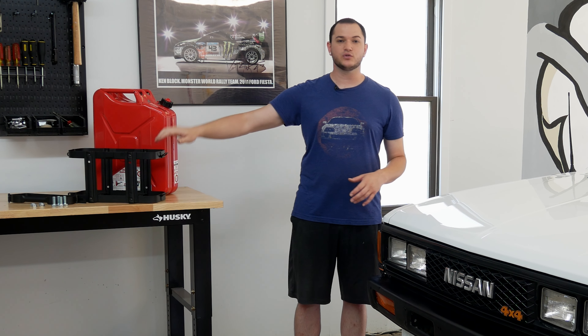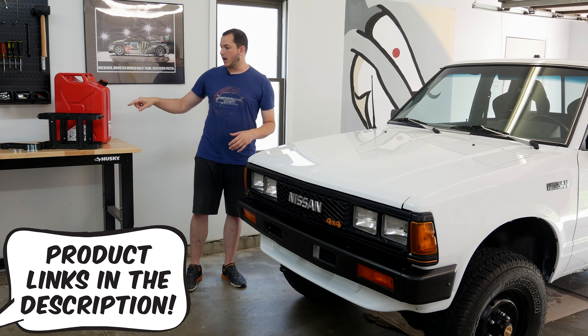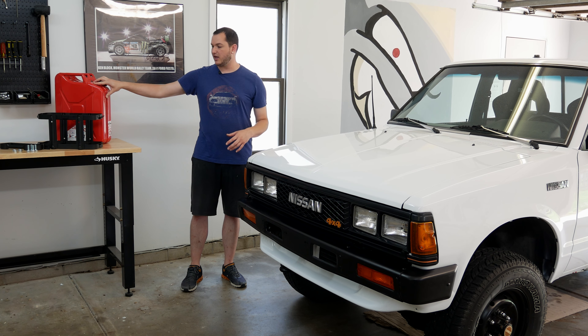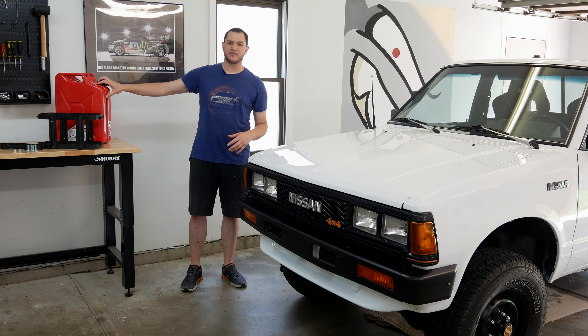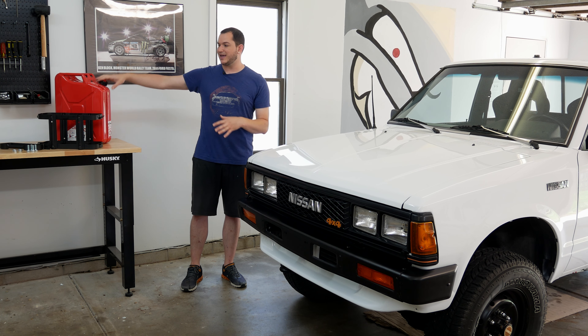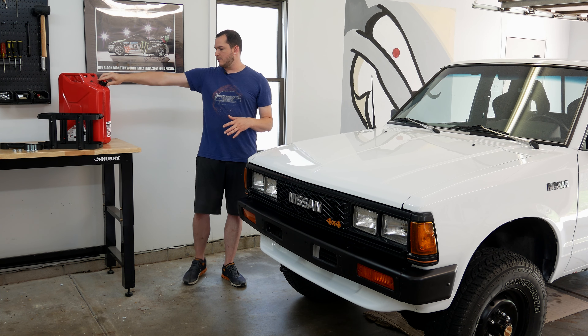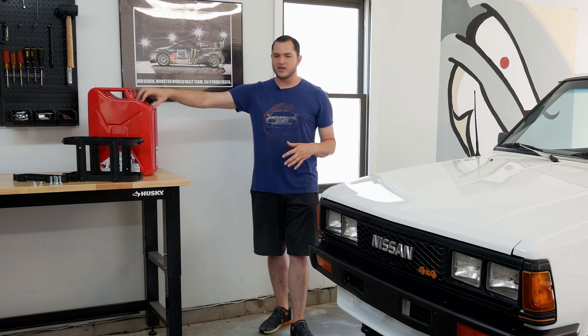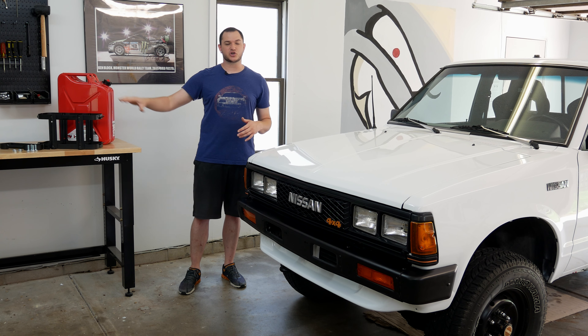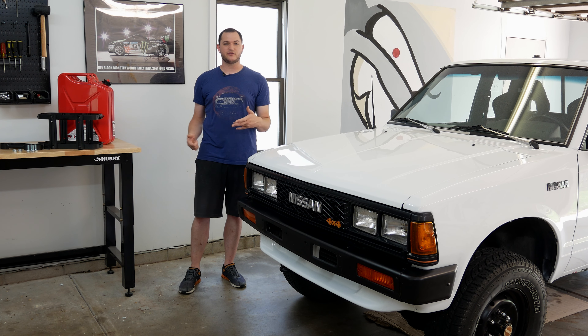The only couple of things you need really is this mount and holder for the jerry can itself — I'll leave you links to these in the description. I'm going to be honest too: use the link for this specific can. There are cheaper cans you can get but a lot of them are very weak, they rust. This one's just a better one. I've done my research on these, and this red one specifically from Midwest Can Company — theirs is the best one pretty much on the market.